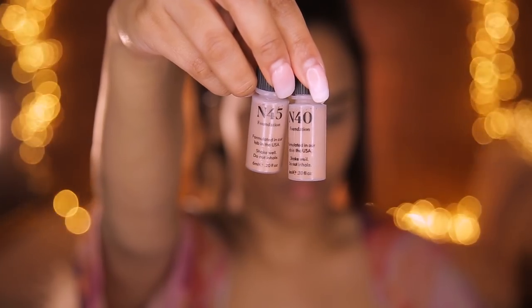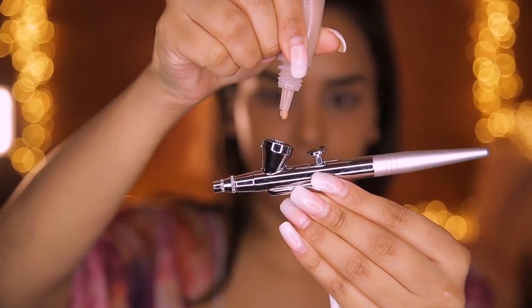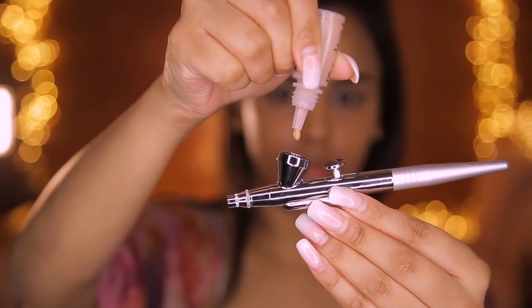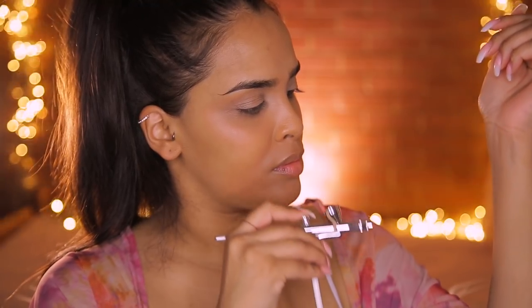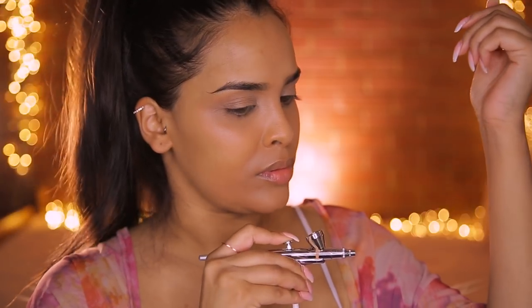It is important to note that these foundation colors do not look like what they look like in the packaging, so you want to test them on your arm. The kit also comes with a bronzer, blusher, and highlight color. The foundation colors I've selected are N40 and N45 - it says to shake them well before applying. I'm going to add a couple of drops of each into the little compartment and do a patch test on my arm first to check the color and get a feel for the pressure.